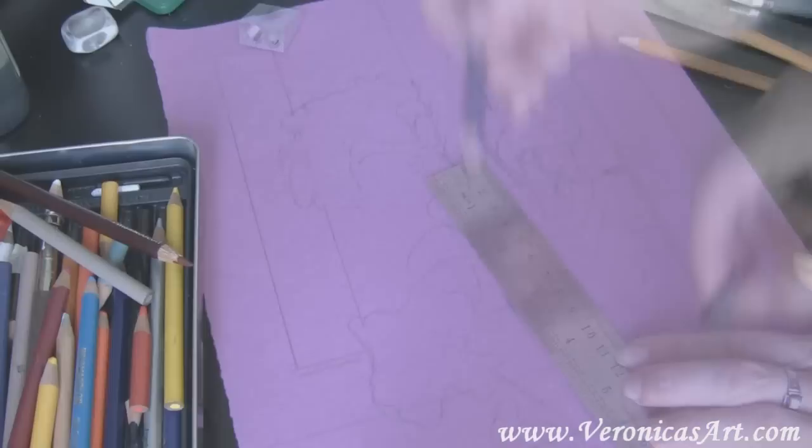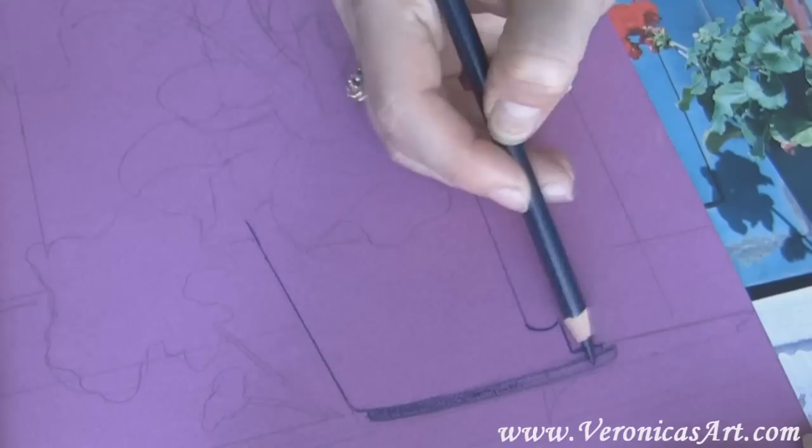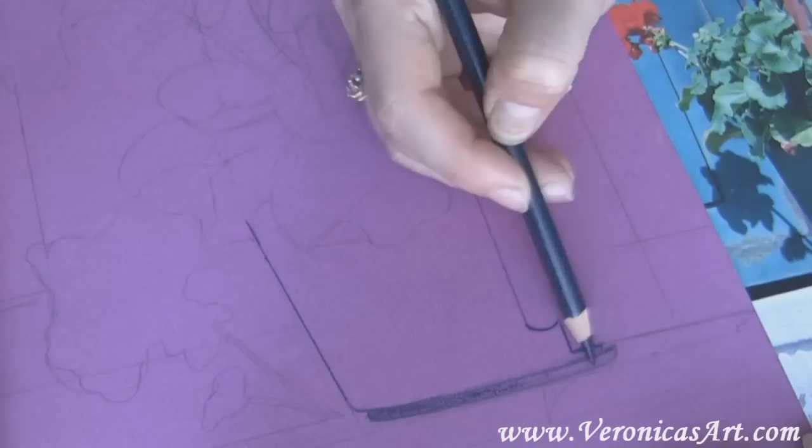I pick an indigo blue pencil and make the outlines, then begin coloring within those outlines. I keep my pencil very sharp — it helps me to keep the lines nice and crisp.